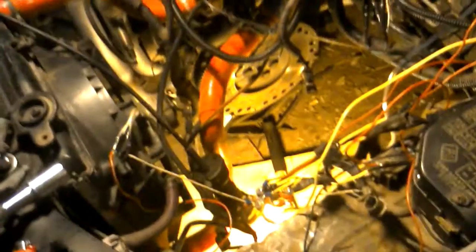It's wiring shit. We're gonna clean all this wiring up. We're gonna resolder some stuff, clean it up.